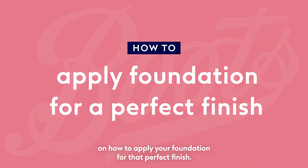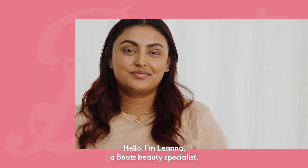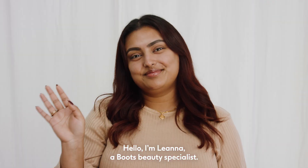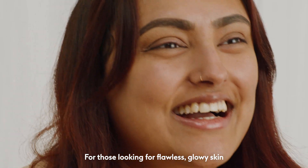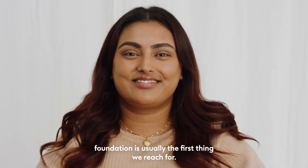Welcome to our Boots tutorial on how to apply your foundation for that perfect finish. Hello, I'm Liana, a Boots beauty specialist. For those looking for flawless, glowy skin, foundation is usually the first thing we reach for.